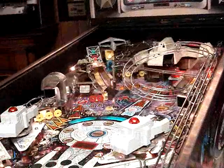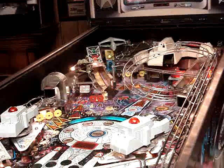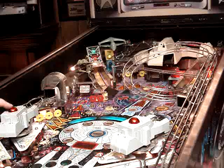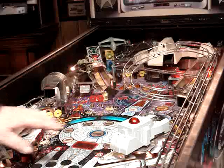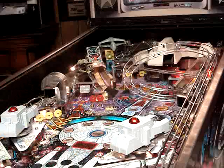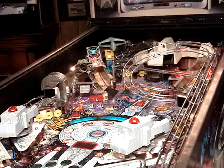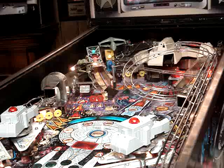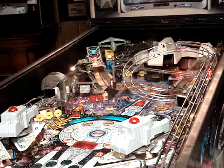Now that we've installed the laser cannon kit, I must admit I really like the dome tops on the cannons much better than the stock flat piece of plastic. Let's go ahead and coin up the game and give it a try and see how it works.